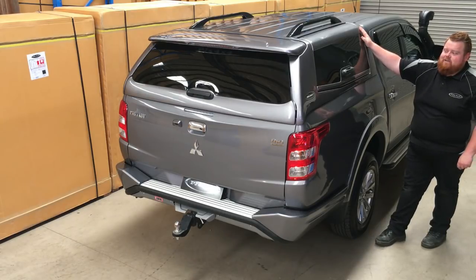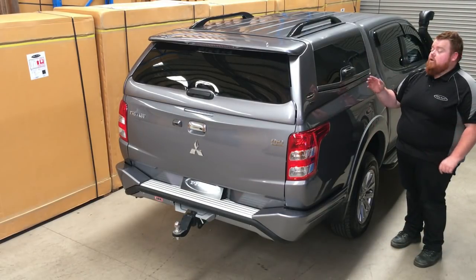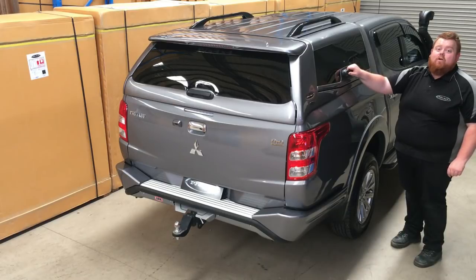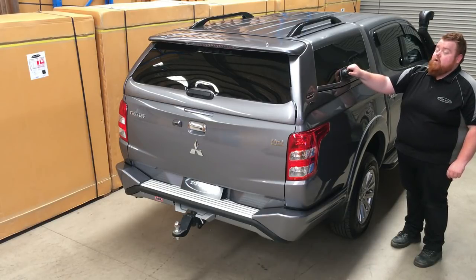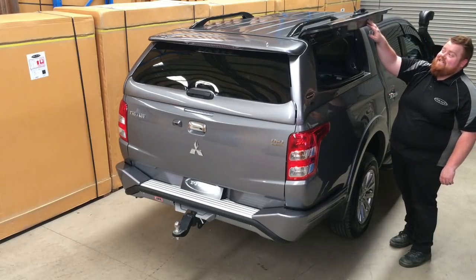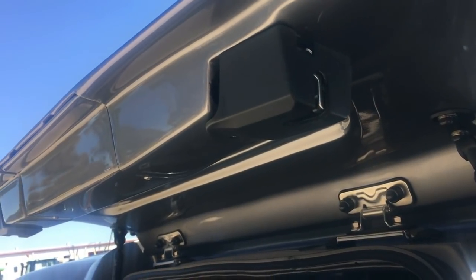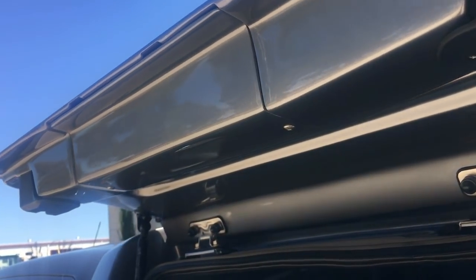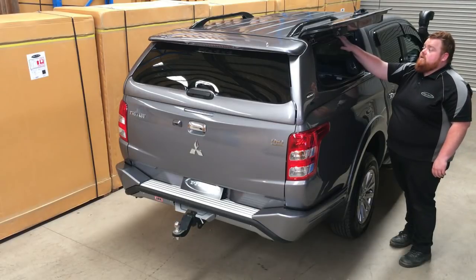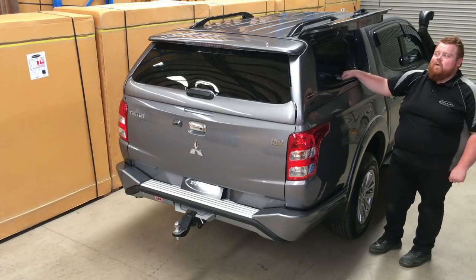Moving on now to some of the fantastic features that this canopy has. All three doors feature an ergonomically designed single slam lock handle, as you can see on all of the doors. And when I say doors, I mean doors — not just a piece of glass. As you can see, fully framed fibreglass doors. That's going to be super strong, especially when coupled with your double latches either side. The stainless steel hinges obviously add to the robust design of this canopy, making for very easy access all the way around.